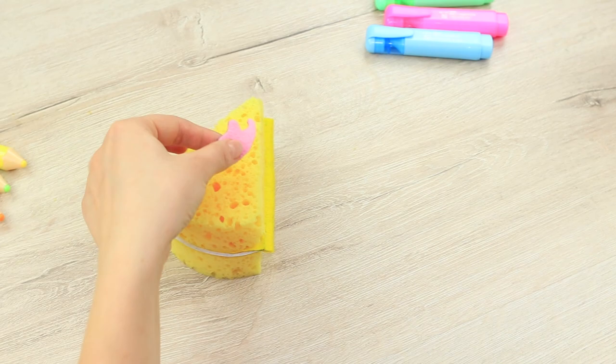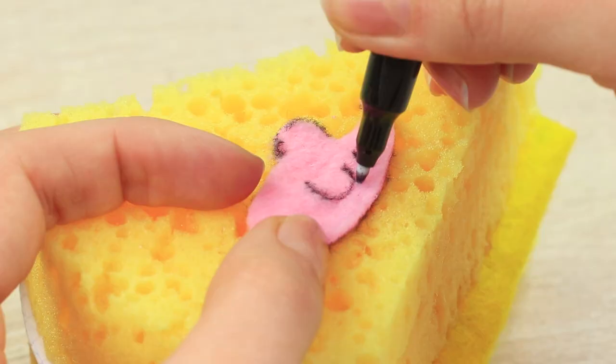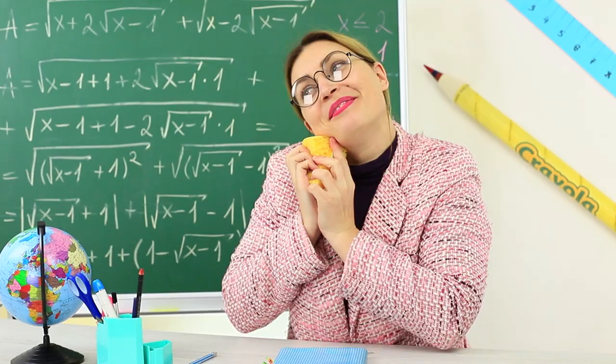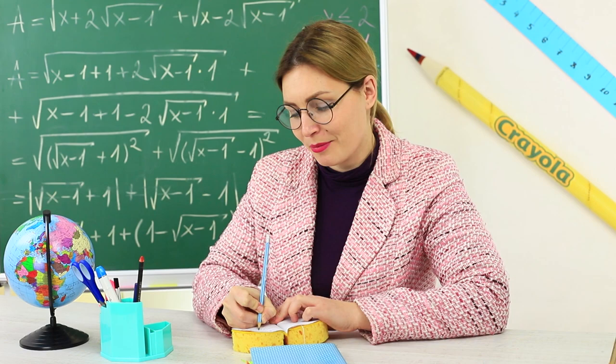Attach a thin rope so that it looks like a tail. Draw the details with a black marker. Use the tail as a bookmark. Miss Smith really likes her new notebook — all of her wise quotes and sayings will be safely kept in it, and the mouse on the cover will guard all of her secrets.